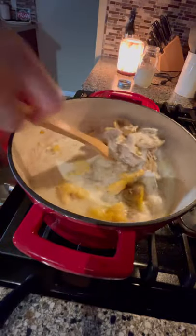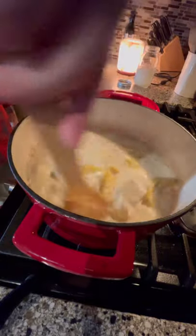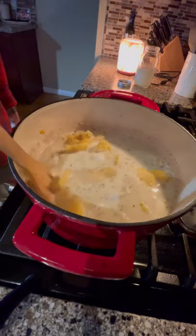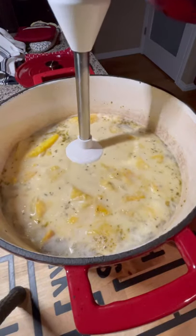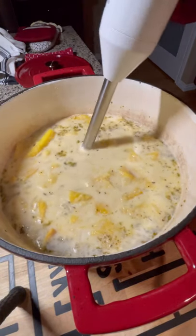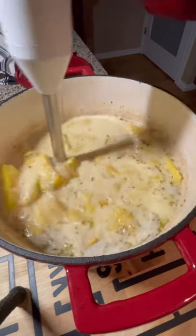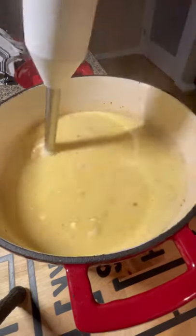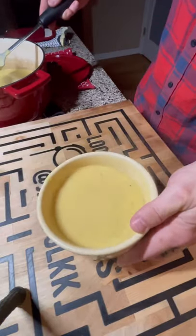Go ahead and mix that in, cover it, and cook for about 15 to 20 minutes on medium heat. And it's done — time for the immersion blender. You can use a regular blender but I don't recommend it because you have to do it in batches. Just get a wand, spend that 30 bucks, get a wand. And voila — soup!